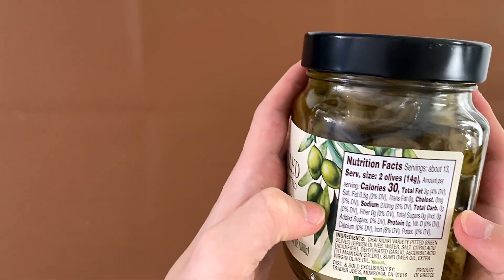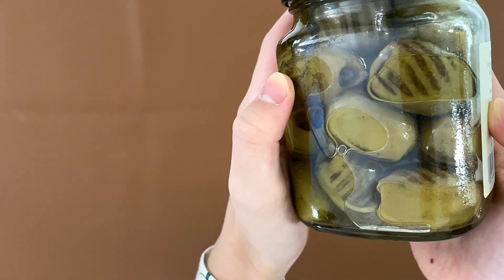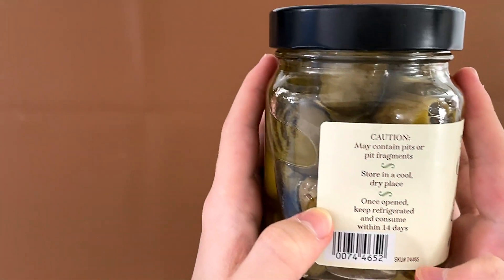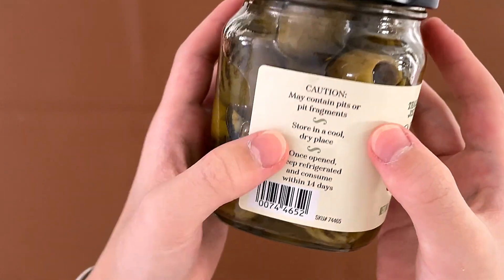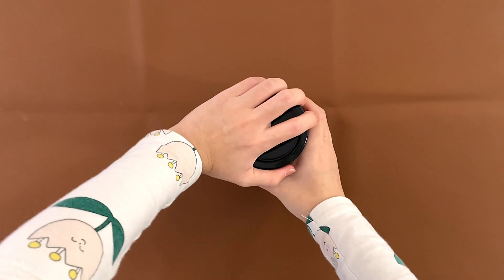True facts and ingredients: it contains nothing but particles of grease. Evidently, it's grilled. May contain pits or pit fragments, but it is pitted. Once opened, keep refrigerated and consume within 14 days.